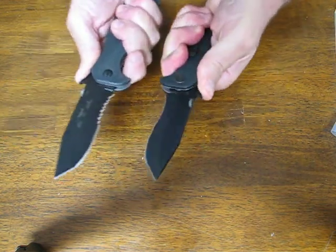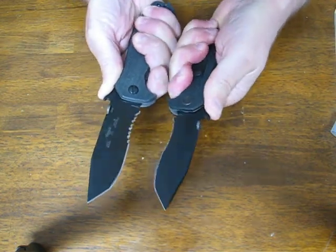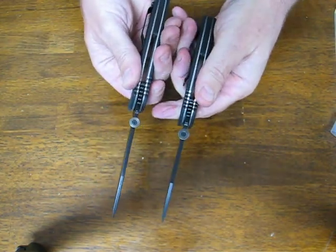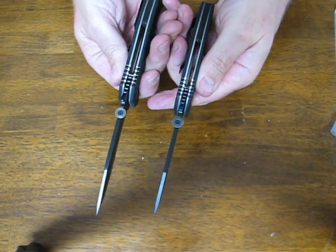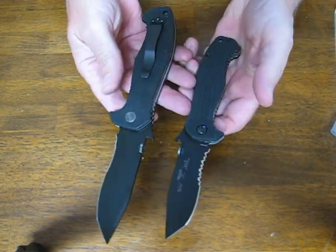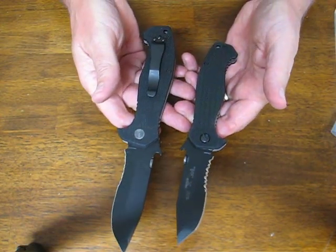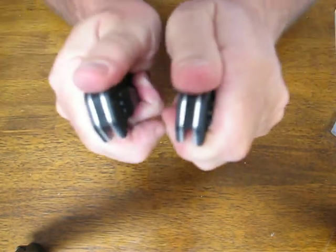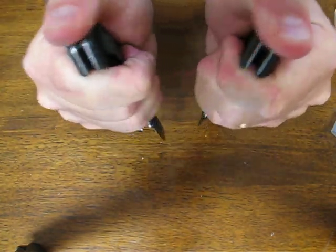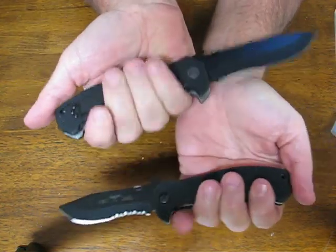Both feel great in the hands. You get a good forefinger grip on both models. Both share all the same hardware, the same construction, the same jimping — everything the same, just a smaller scaled-down version. Both also feel great in the reverse grip, and the handles are very ergonomic.